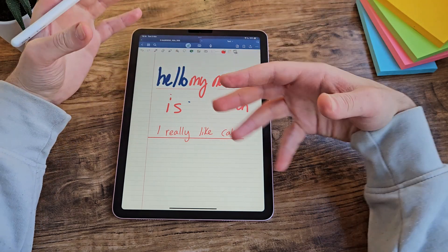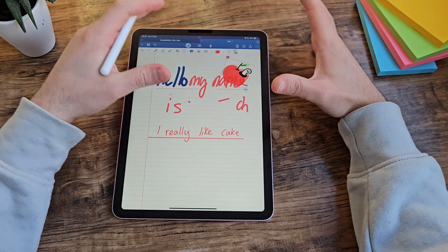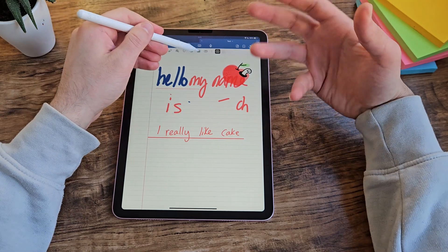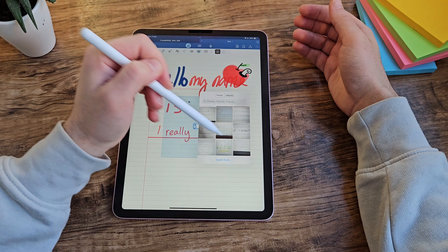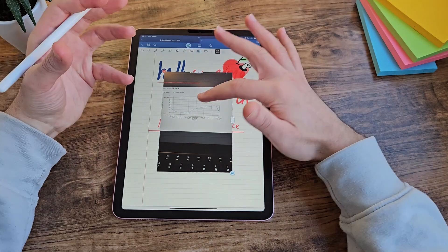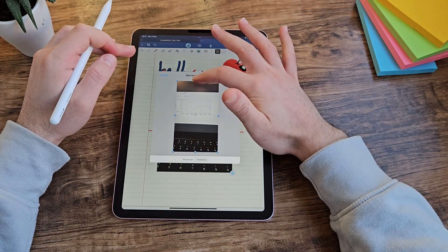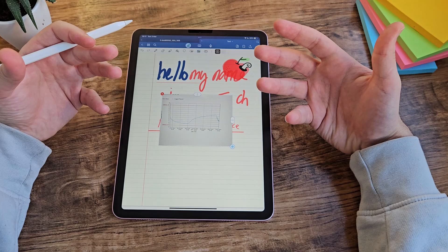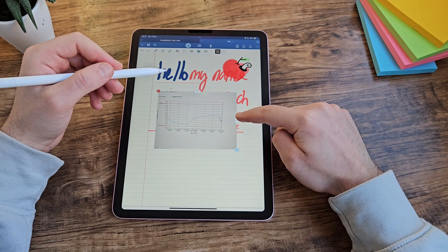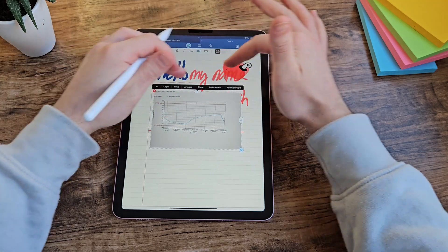Some other features are a little more gimmicky — there are stickers available, so if you like having really graphic notes you have a plethora of stickers to choose from, as well as your own images. For images, you can put one on the page and change its size. If you want to do more, such as cropping, you have to go into the image options. I think it would be more intuitive to have a crop toggle directly accessible without the extra tap.